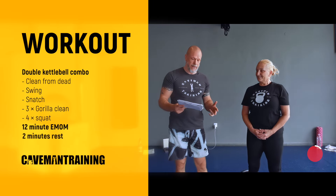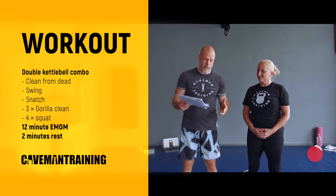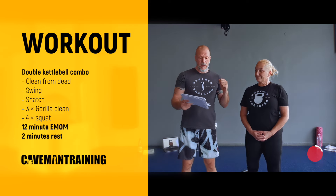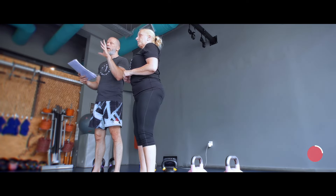We're performing a combo of: clean from dead, swing, snatch, three gorilla cleans, and four squats. You perform that as quickly as you can within that minute, and every time a new minute starts you perform that combo again.